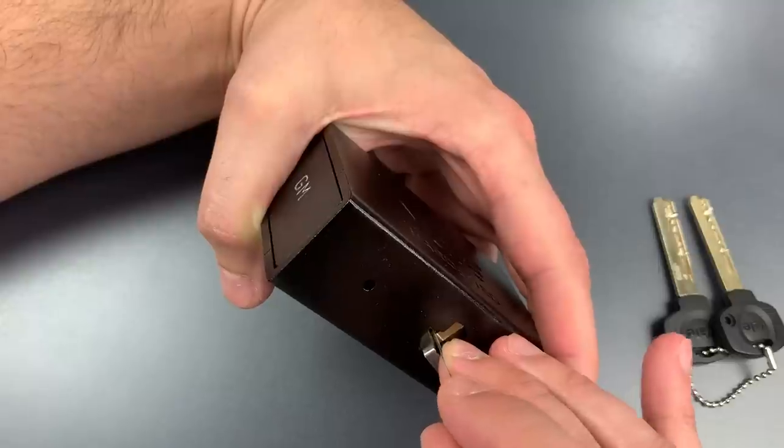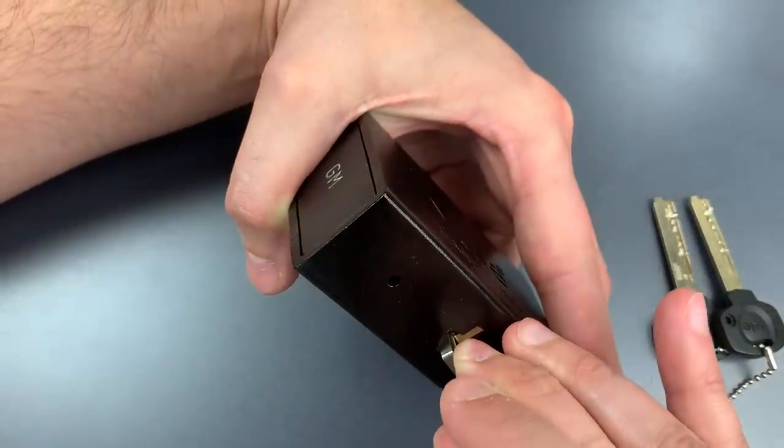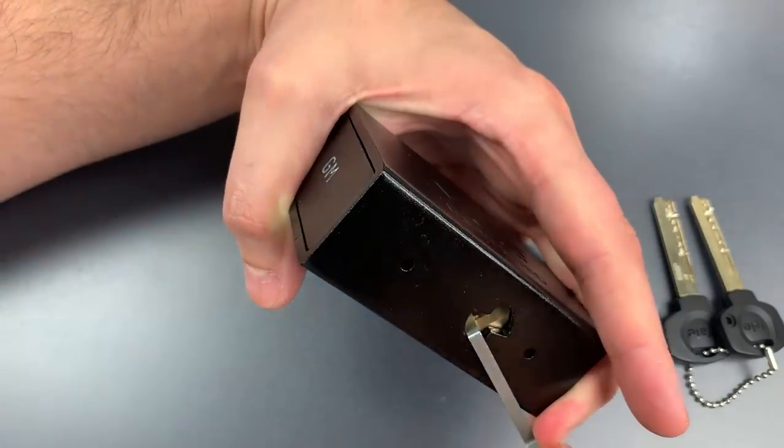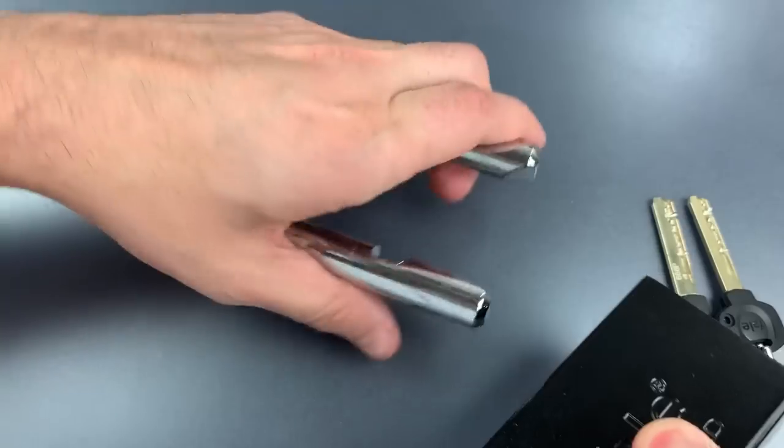Nothing on one or two. I must not have set three properly. There we go — I set three, and it looks like we have this open.